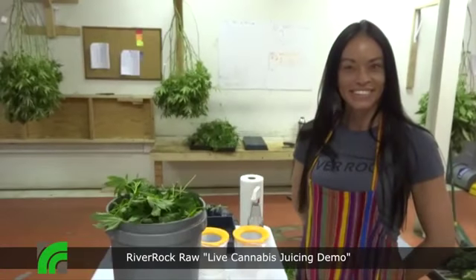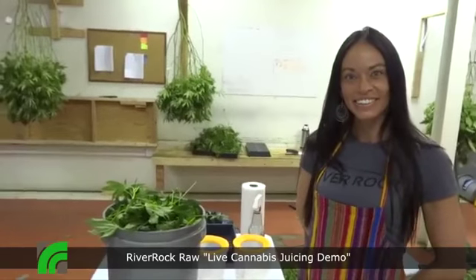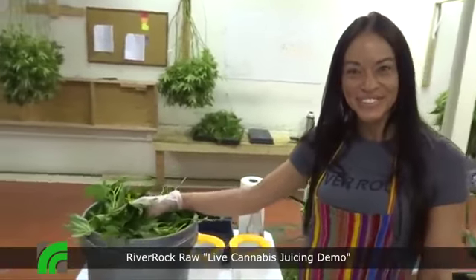Hi, I'm Tony V with River Rock TV. We are live here with Jamie, who is in charge of our juicing program. How you doing today Jamie? Great, how are you? I'm all right — what do you got for us today?